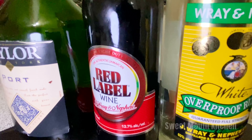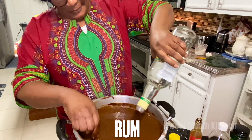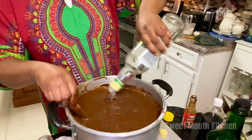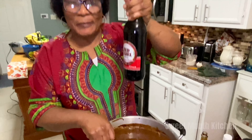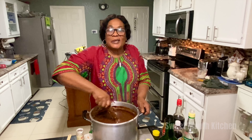So now we're going to add in this special Jamaican Wray and Nephew white rum and wine — Jamaican Wray and Nephew white rum — and the great Red Label. This is the finished mixing for the Jamaican black fruit cake.